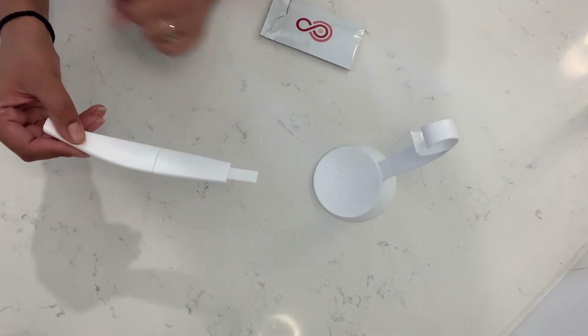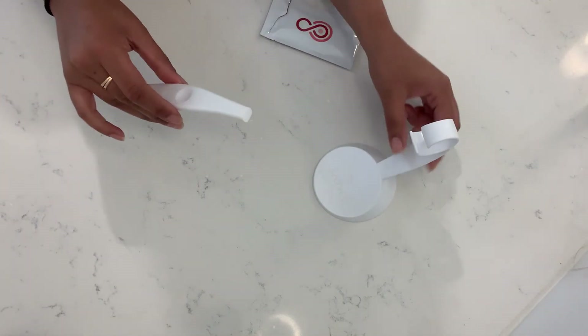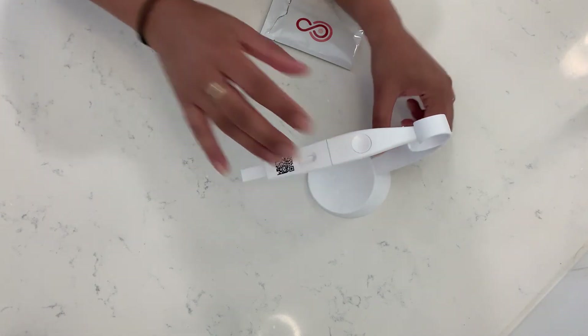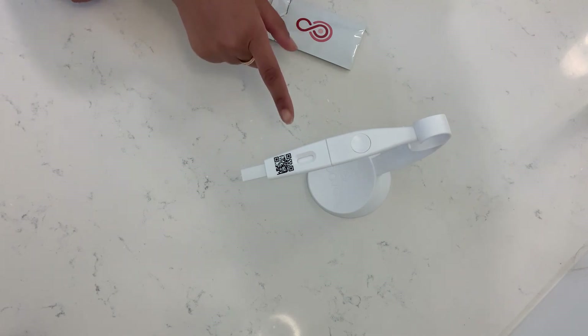You have to hold it midstream for about five seconds, then you can take it out. We provided you with this holder so you can easily hang it there and let the test populate. Start the timer in your app and wait the 10 minutes — it's really important that you wait the full 10 minutes so the chemistry has the entire time to run.